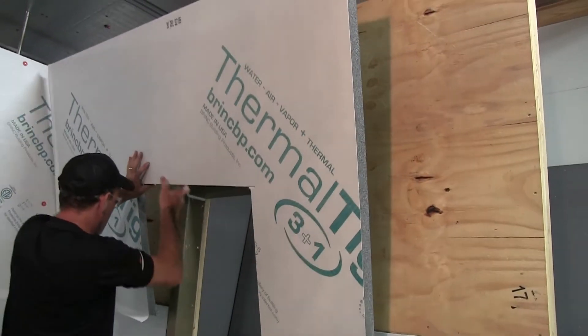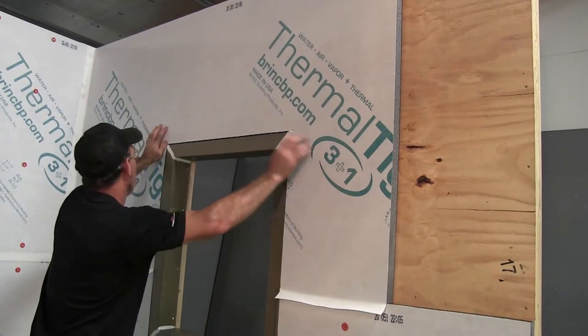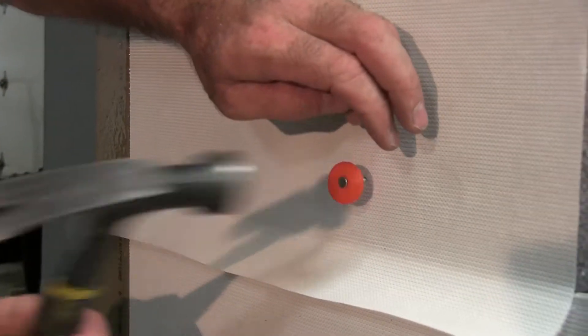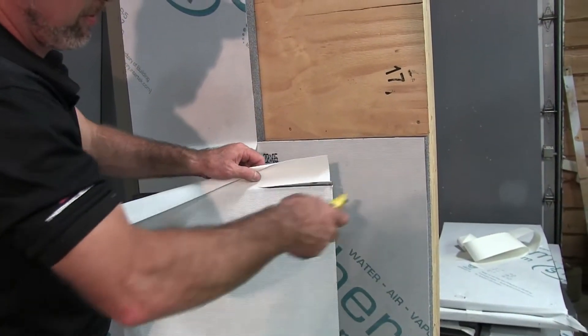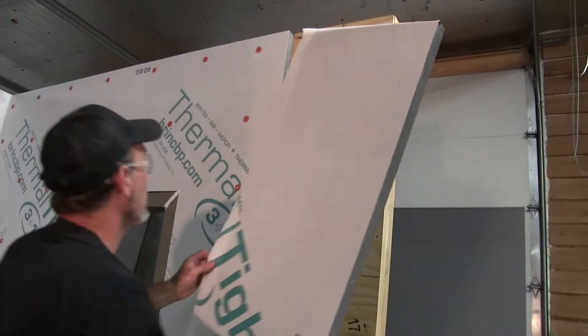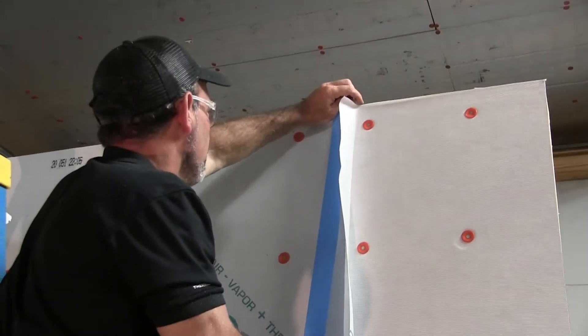Insert a Thermal Tite panel above the first row, ensuring the flap from the upper panel covers the panel below, then fasten with ring shank cap nails. Before placing the next vertical panel, remove the flap from either the panel in place or the panel you will be placing, because only one flap is needed to seal the transition.